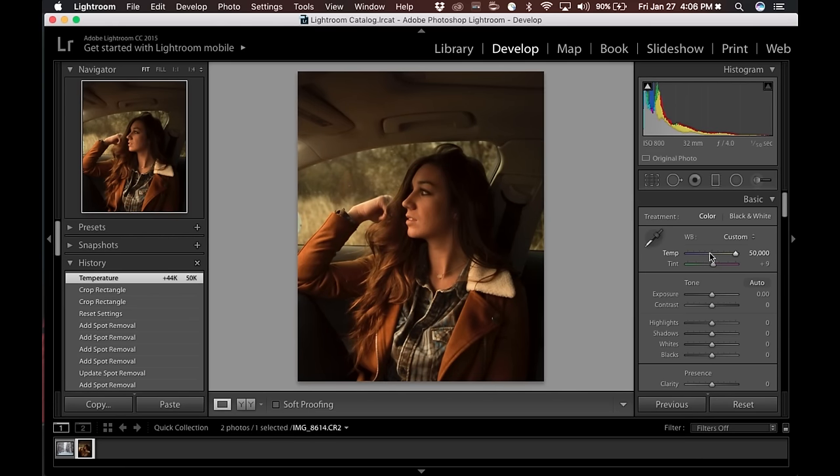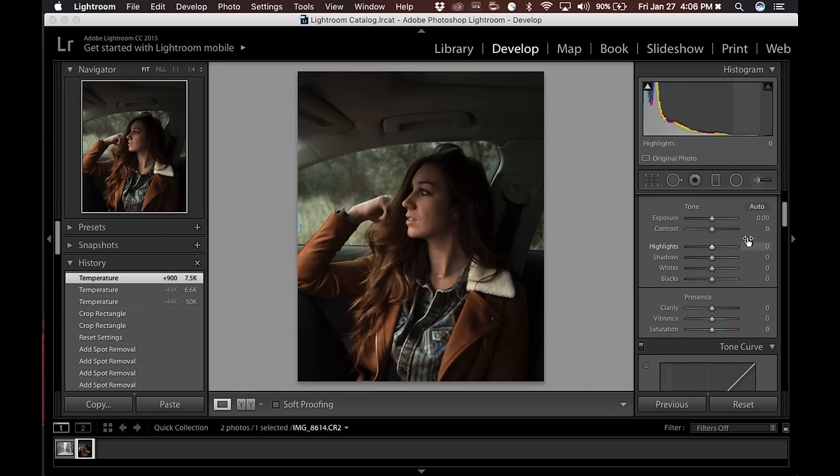You can manually type in your Kelvin temperature or use your arrow keys to bump it up. Then come down to your tint — left is green, right is magenta. It seems a little green so I'm going to bump it down. Going over to your exposure — I underexposed it on purpose because that's my style of shooting. That way I can crush the shadows and everything. I'm going to bump it up just a slight amount — plus 10 looks good.